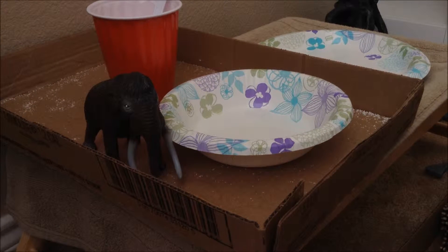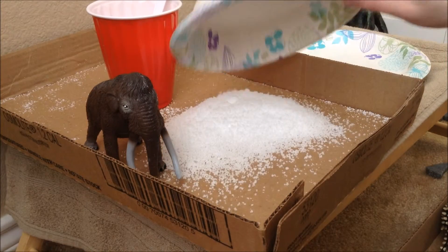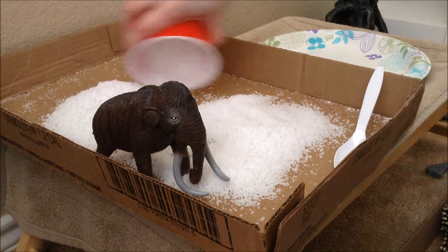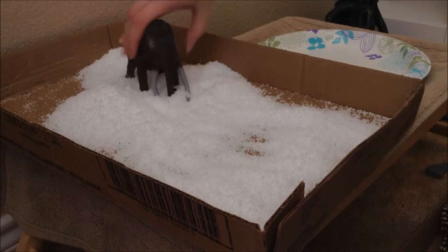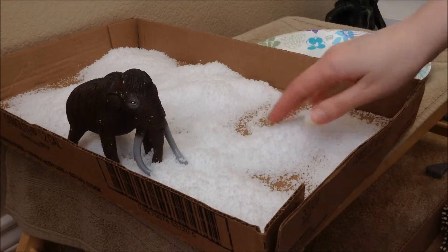Alright, here we go. Look at that! So mammoth, do you like that new snow? I already had some of it made, so there we go — nice fluffy snow. Spread that around a little bit, going to get that everywhere. Now you can just roll in it and play in it and be happy in your nice soft snow. And as you can see, this is much better — this is instant snow.